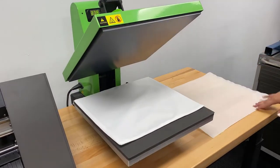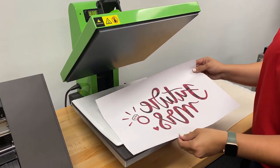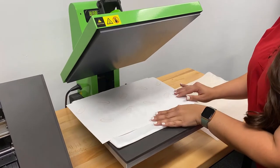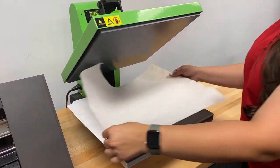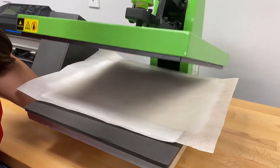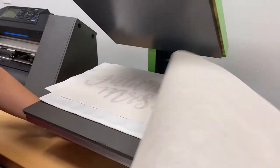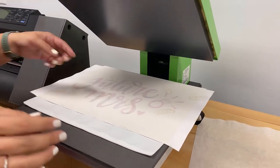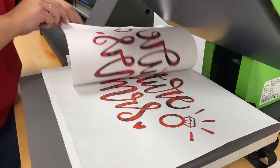Now I can remove my finishing sheet, place my printed graphic on top of my tote bag, and just center it up. Then I'll put my finishing sheet back on top and press it again. When we lift our transfer off the tote — just to prevent ghosting, a little tip — put your finger right here and roll the sheet back on itself.